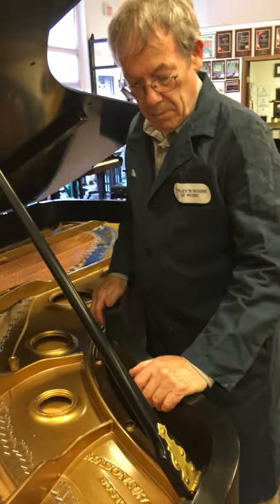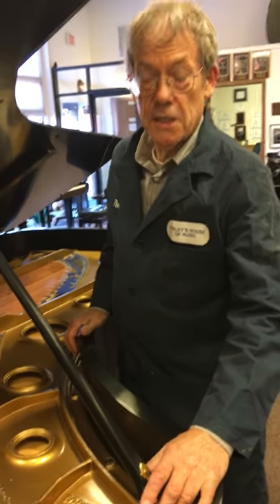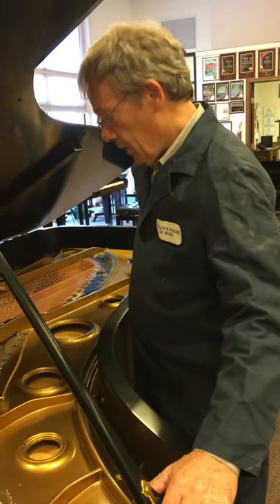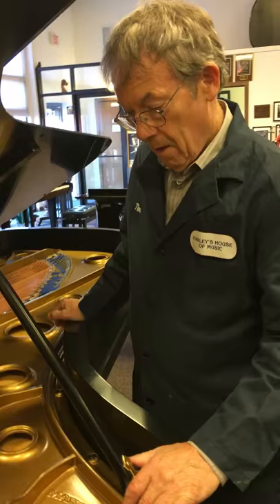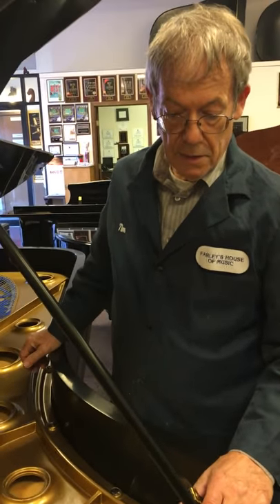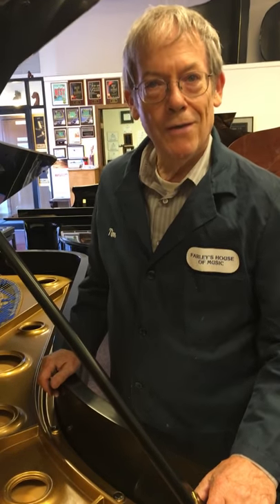This Mason Hamlin Concert Grand is a model CC, and it's a full nine feet in length, which is the same length as a Steinway Concert Grand. It has some unique features that the Steinways don't have, and I'd like to point them out to you.